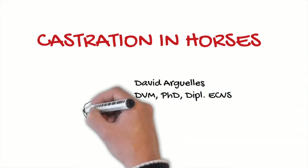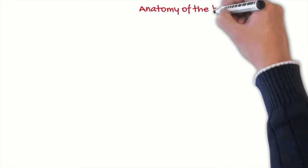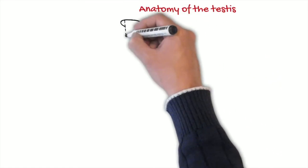Good morning everyone. In this video, we will talk about the standing castration technique in the horse, and in particular about the open technique. First of all, we will talk a little bit about the anatomy of the testicle of the horse.